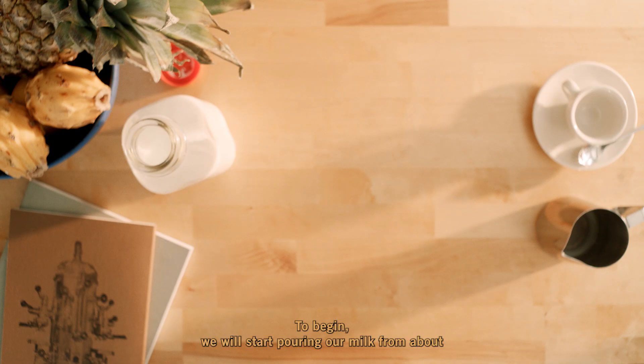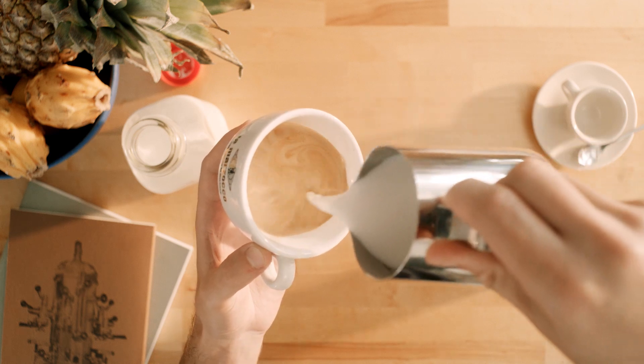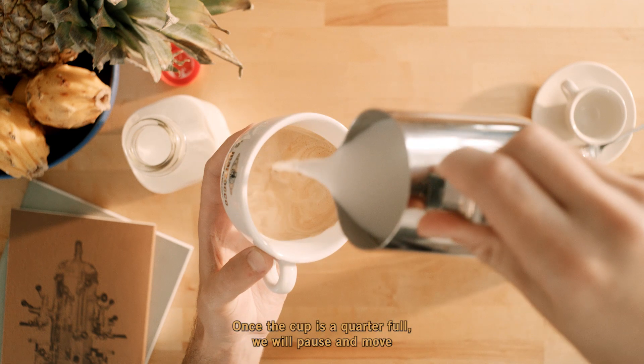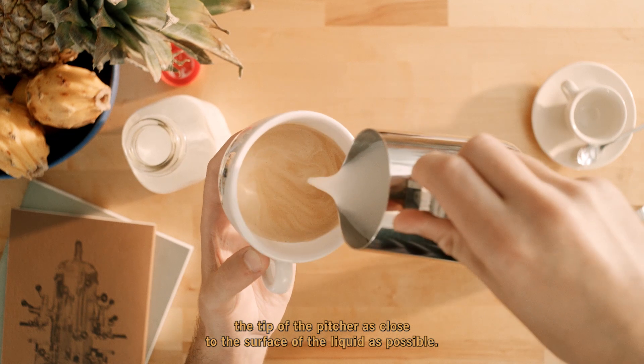To begin, we will start pouring our milk from about seven centimeters above the surface of the espresso. Once the cup is a quarter full, we will pause and move the tip of the pitcher as close to the surface of the liquid as possible.